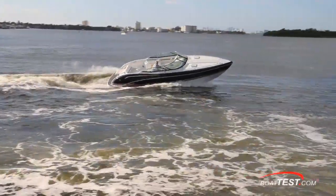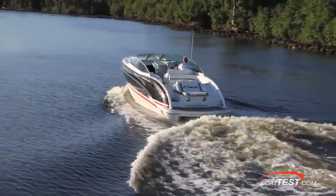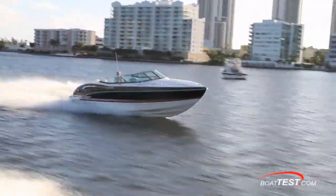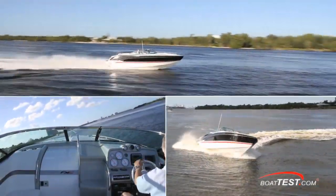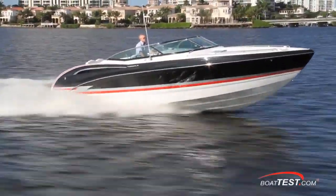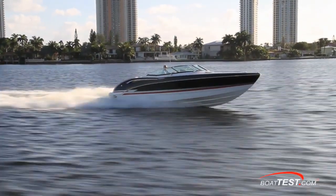The 310 tends to bleed off speed in a turn, so as you enter a turn, add power, complete the turn, and then back off on rollout. She's also very responsive to the helm both at low speed and cruise, so not only is she fun to drive but she'll make an excellent water sports boat. In my opinion, Formula succeeded in their efforts to combine looks and performance into one very cool and fun-to-operate boat. That's our full test and features walkthrough of the 310 FX5 by Formula Boats. For BoatTest.com, I'm Captain Steve — we'll see you on the water.